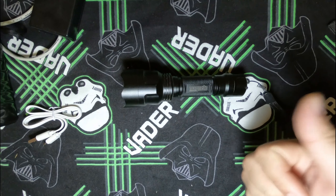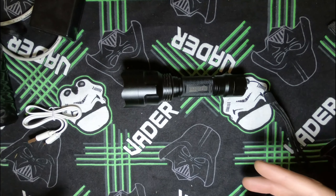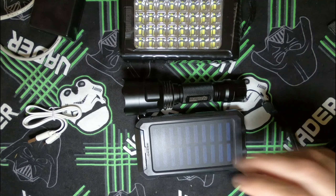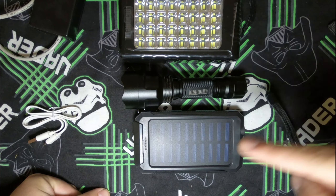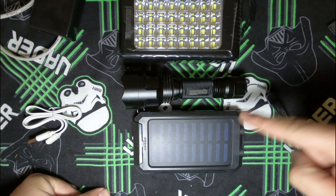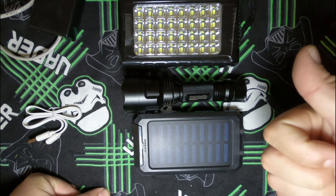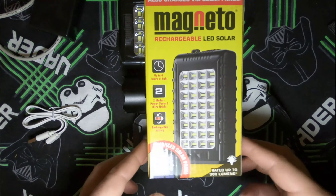Lights and communication are my biggest concerns regarding having power, so that's why both of these will be in my bug out bag. I don't know the lifespan of the solar bank, but the Magneto has thus far been a great piece of equipment and I'm very happy with it.